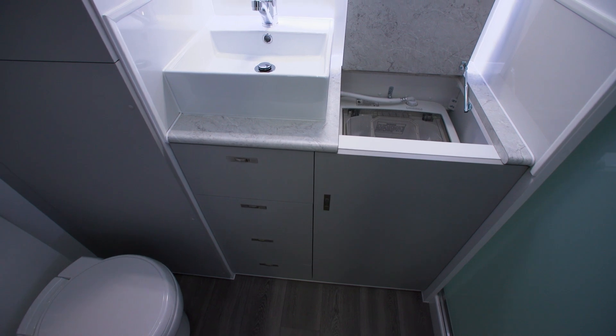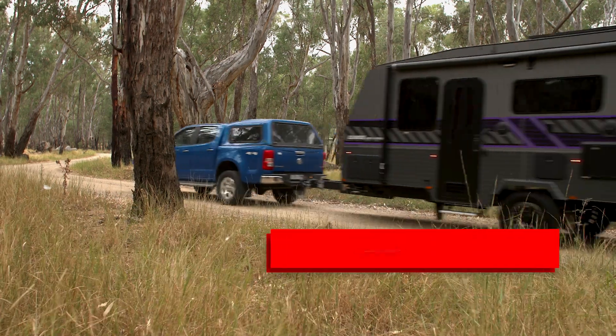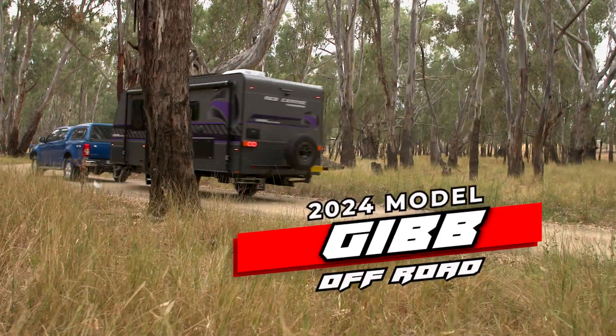Toilet, shower and washing machine. The mirror has a light behind it so it's nice and bright for you to see. Everything you could want is in the Gibb off-road. Go to our website to check out this model and all of our other models as well.